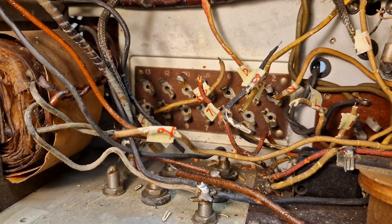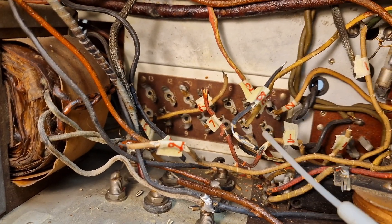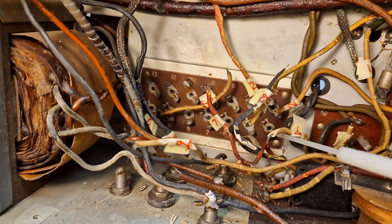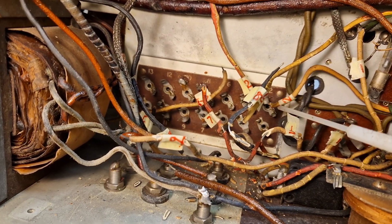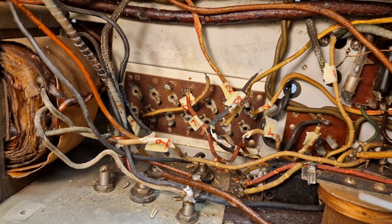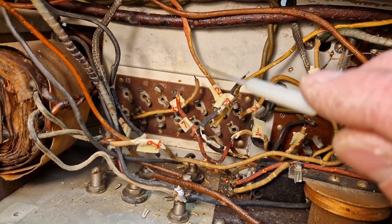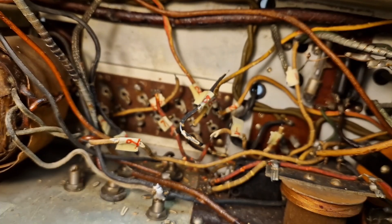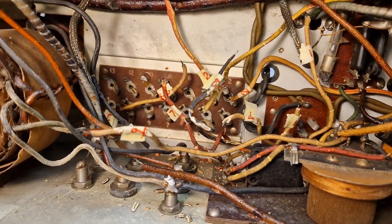These are all labeled up, corresponding with the numbers on the actual condenser block. This makes life a little bit easier rather than going back through the schematics — if one of these comes off we'd have to scratch our heads and look at the schematic. But for now, these are all marked up. Next, we're going to disconnect that condenser block from the top.